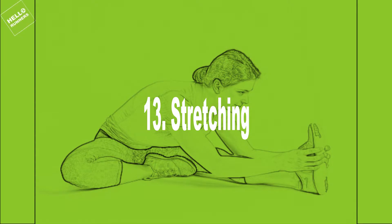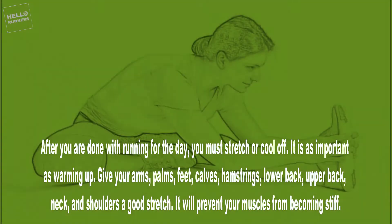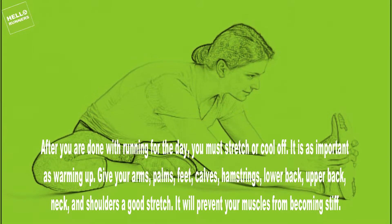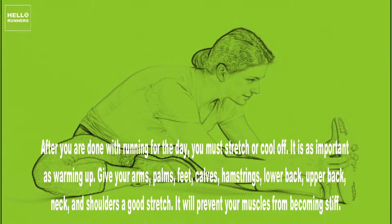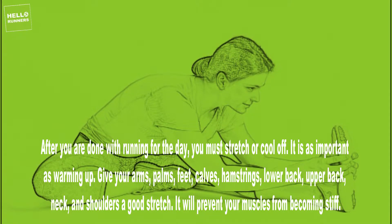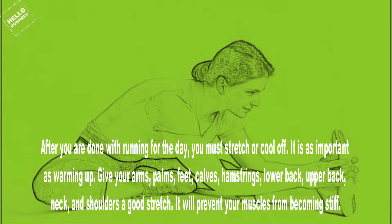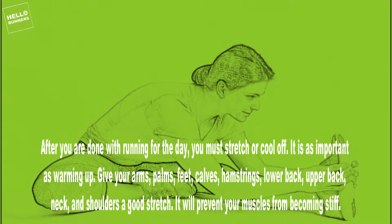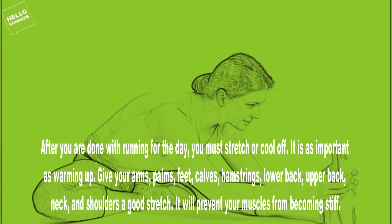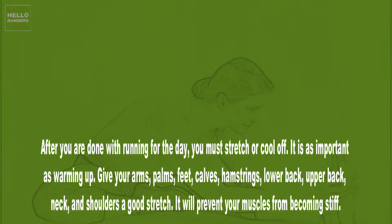13. Stretching. After you are done with running for the day, you must stretch or cool off — it is as important as warming up. Give your arms, palms, feet, calves, hamstrings, lower back, upper back, neck, and shoulders a good stretch. It will prevent your muscles from becoming stiff.